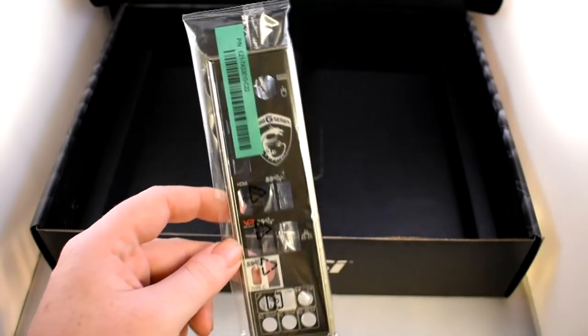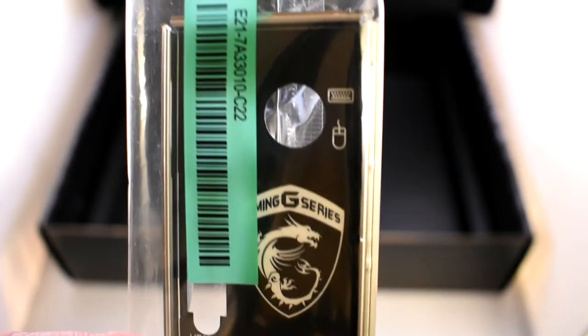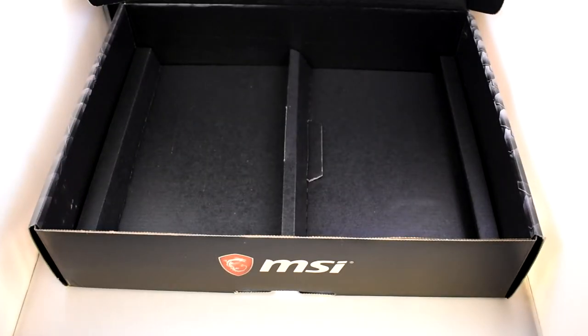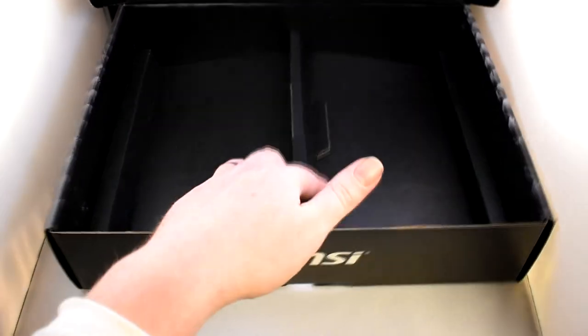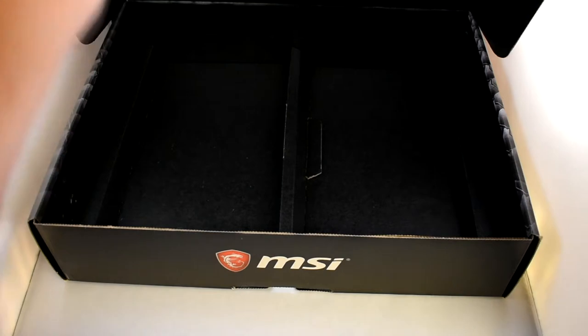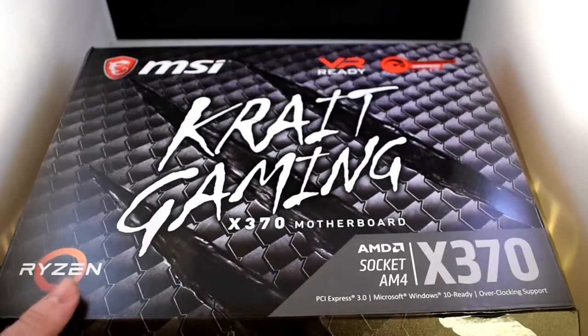And the IO shield with that lovely emblazoned MSI logo right there. That's everything in the box — so that's the box empty. Let's take a look at the motherboard.